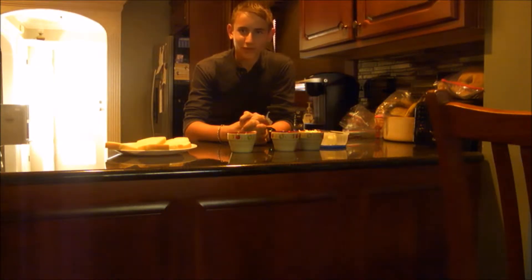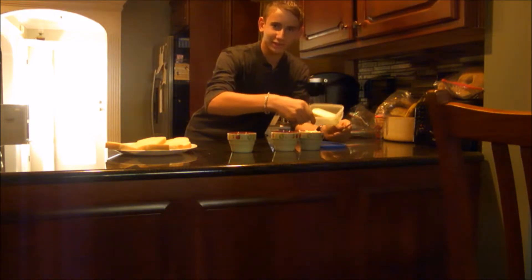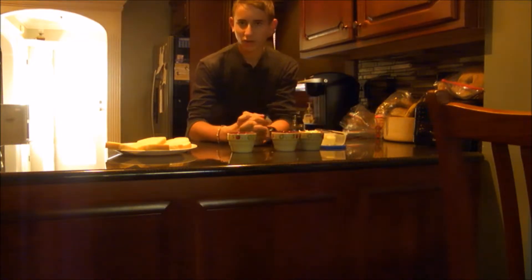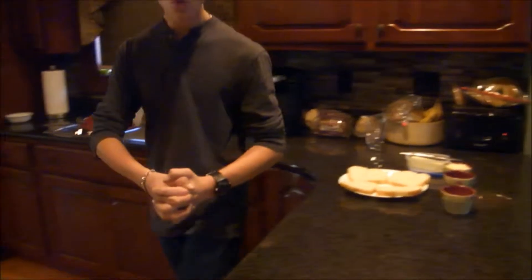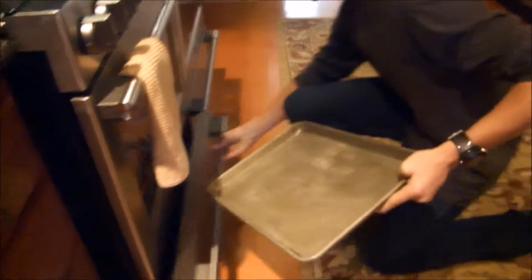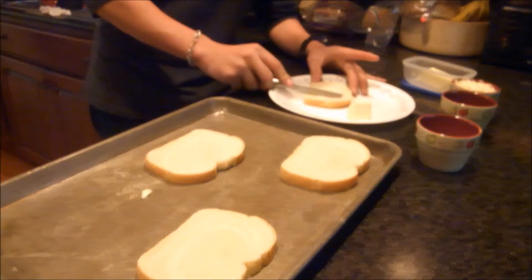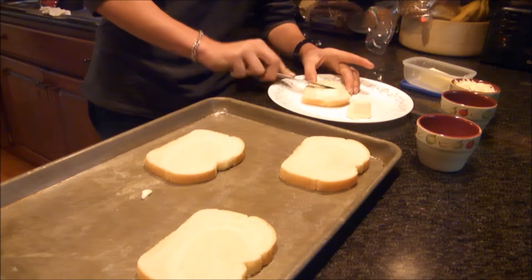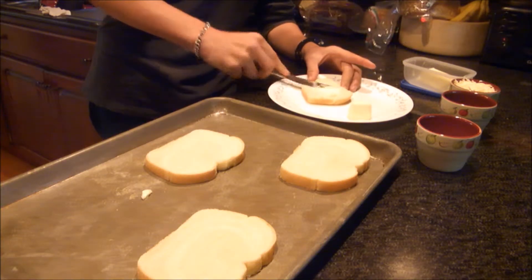We're back. Along joining us for the ride is water — water makes everything great. Let's start off by getting our bread. Place your bread on the cookie sheet, one by one, evenly spread out from each other. You won't want them to stick together when you put the cheese on.